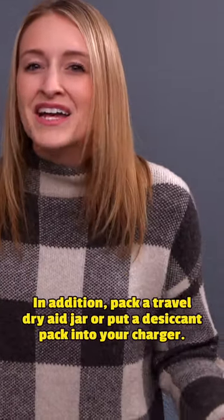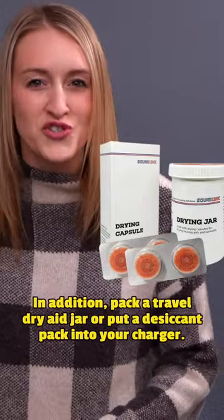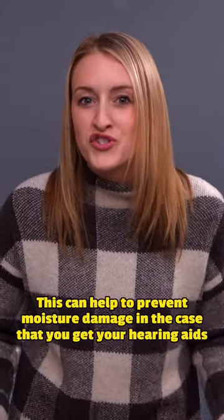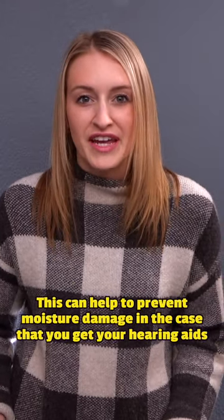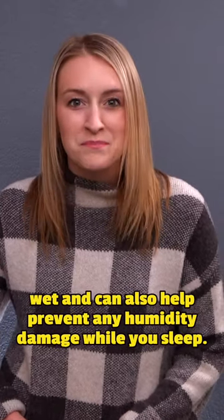In addition, pack a travel dry aid jar or put a desiccant pack into your charger. This can help to prevent moisture damage in the case that you get your hearing aids wet, and can also help prevent any humidity damage while you sleep.